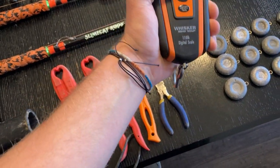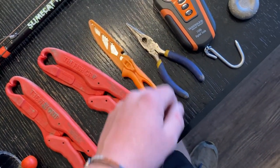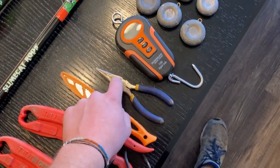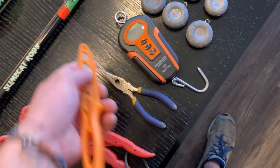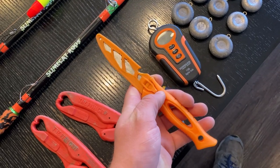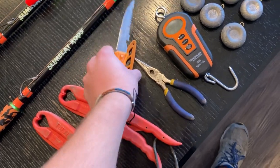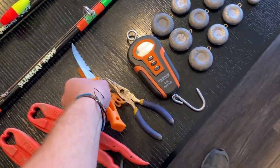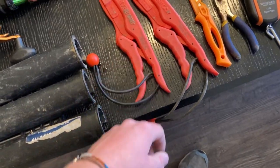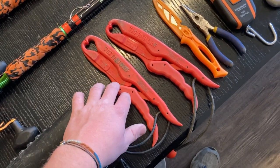I always keep pliers in my bag just in case, though I rarely use them — the big circle hooks usually come out with your hands since they're never hooked too deep. This is my bait knife, a Tsunami brand I got in Florida, and this one from Walmart — I just like the orange color. These are the fish grips I use, the same ones everyone has in yellow from Team Catfish, just in bright orange — I like the color orange.